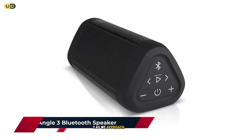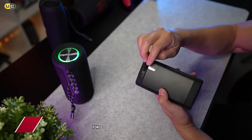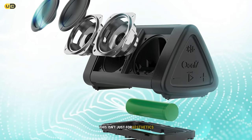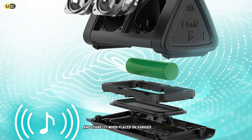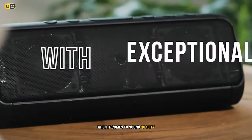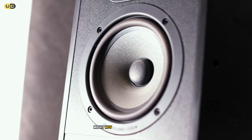At number two, we find the UnitAge Angle 3, a speaker that has gained a cult following for its combination of affordability and performance. The first thing that struck me was its unique triangular design — not just for aesthetics, but the shape allows for better sound dispersion and stability when placed on various surfaces. The build quality is solid, with a rugged exterior that feels like it can withstand rough handling.